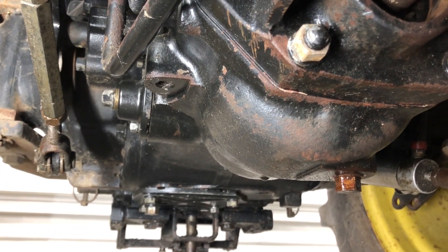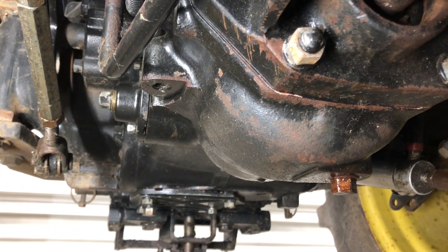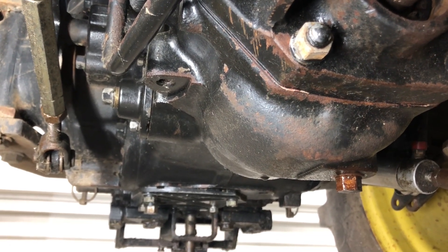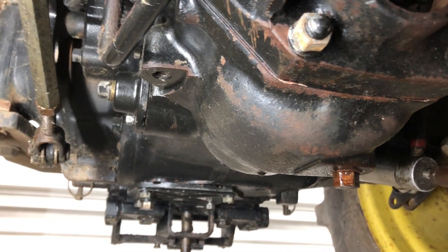This is a real common maintenance item on these types of tractors. You do this once when it plugs up or when the fluid is looking dirty or cloudy, and then everything returns back to normal.